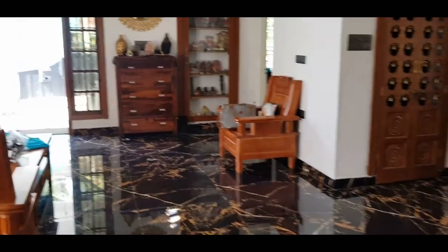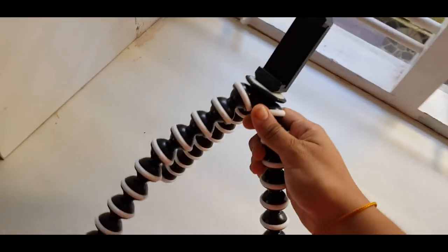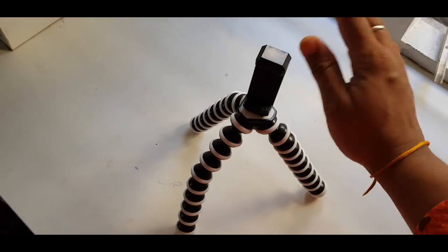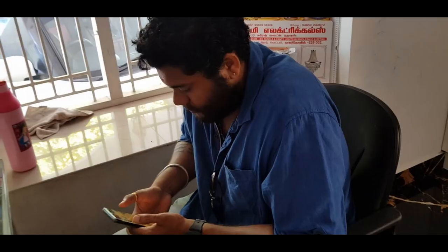Now we are going to continue this vlog. We are going to use a tripod — it is a gorilla tripod.